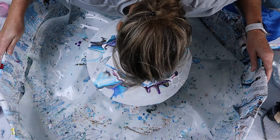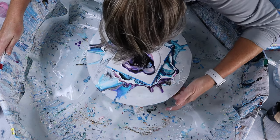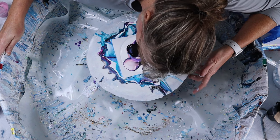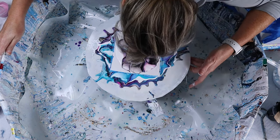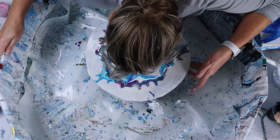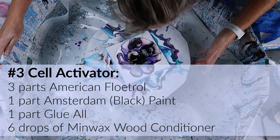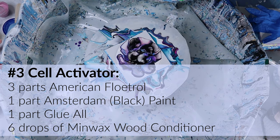Unfortunately, my side camera wasn't working or I hadn't turned it on. But here I'm blowing across, and I'll show you here in just a second what that looks like. You're going to see here in just a second because I don't really like what the center came out to be, so I'm going to redo it again — even though you can kind of see some cells on the sides, I'm still going to redo this. My cell activator is three parts American Floetrol to one part Amsterdam paint.